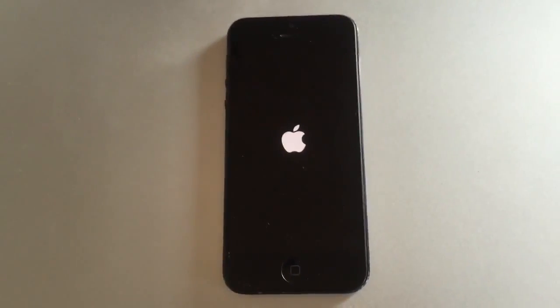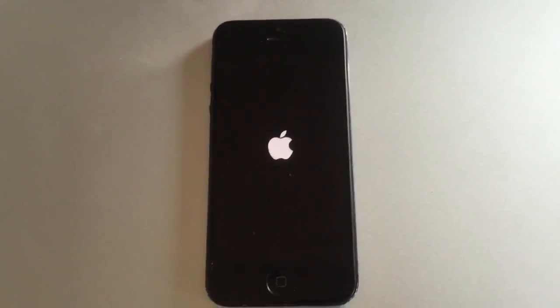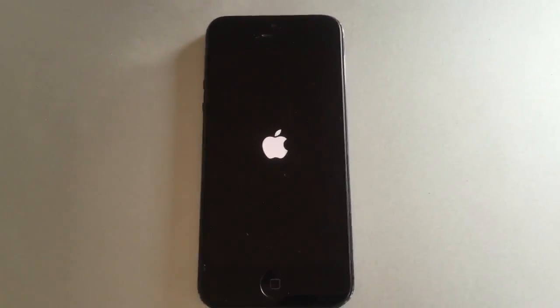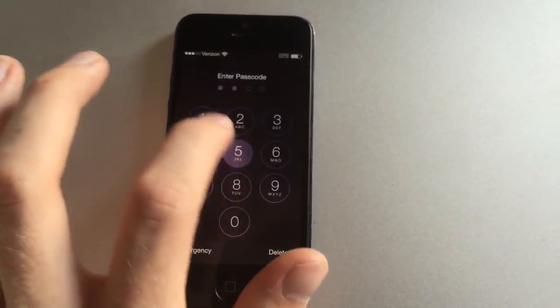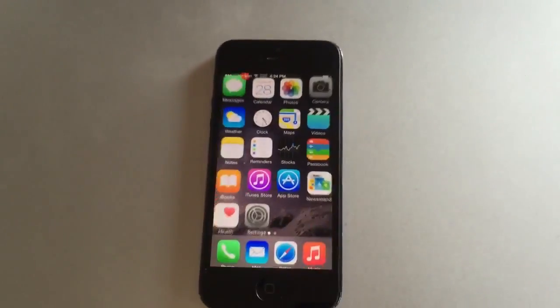It doesn't really do any damage to the phone — it just puts it through a power cycle. The phone will reboot here and we'll slide into it. And that's how that happens.